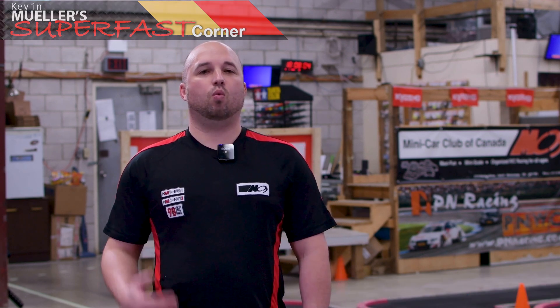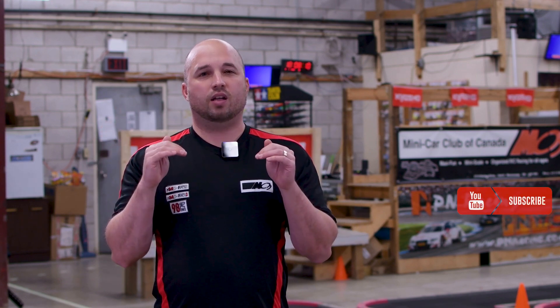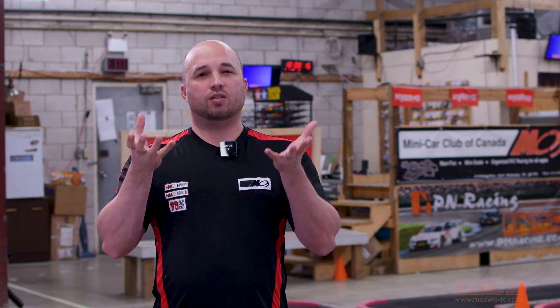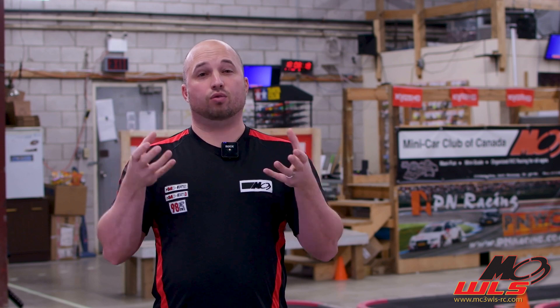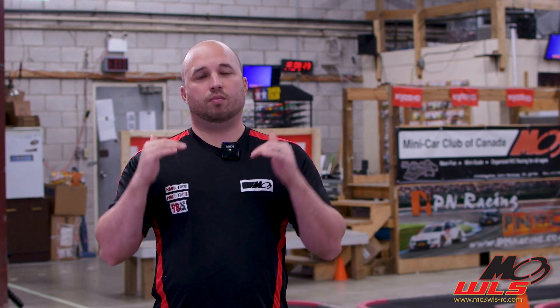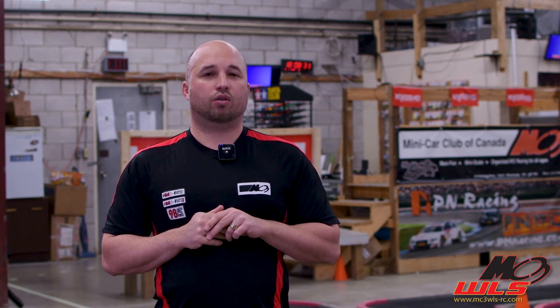First, let's talk about what droop is. Droop is the difference between when you put your car on the ground — it's fully weighted and the suspension is compressed — versus when you take it off the ground and the suspension is allowed to relax or droop down. That difference between the springs being compressed and uncompressed is droop, and we're going to talk about how that affects the handling of your car.